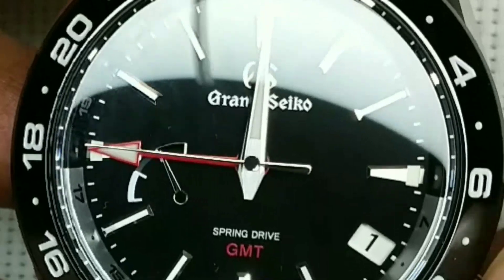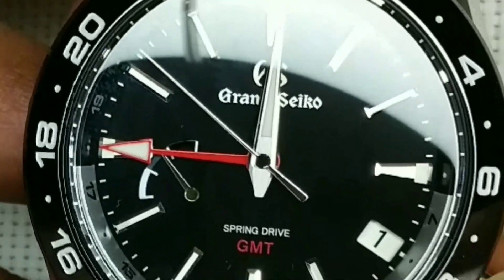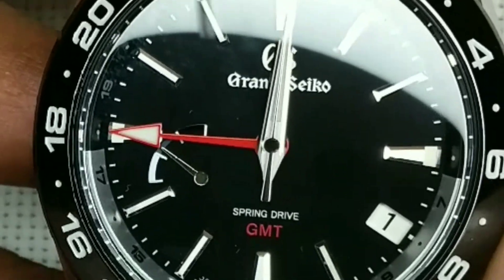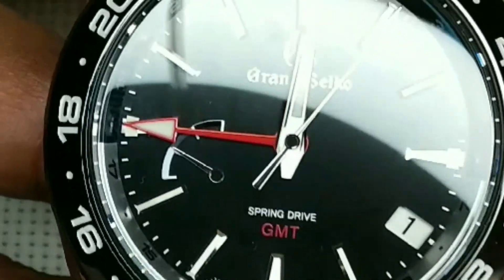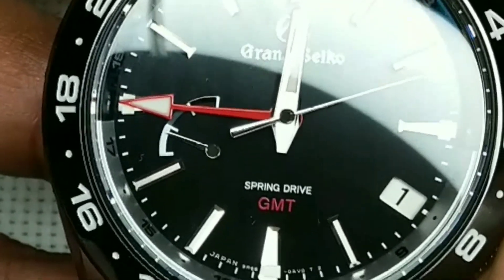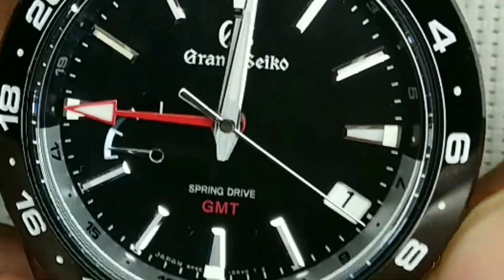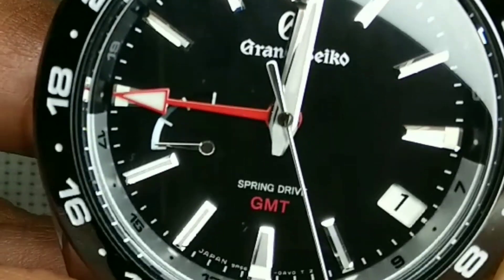At the very least it should run for three full days, essentially up to midnight of the third day. I suspect it will go a bit more because Grand Seiko tends to be very conservative when setting these performance standards, and more often than not you get much better performance than what they promised.